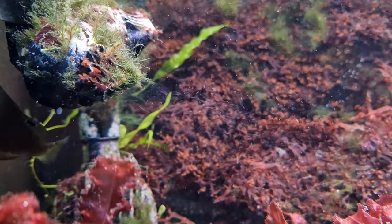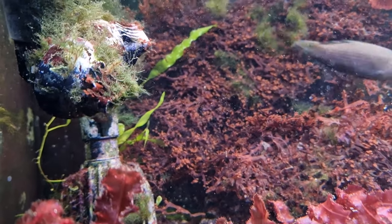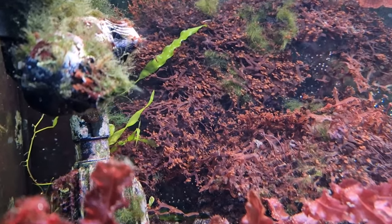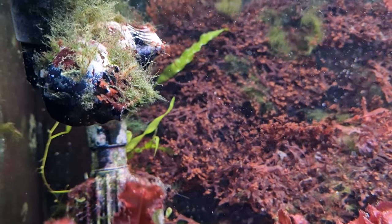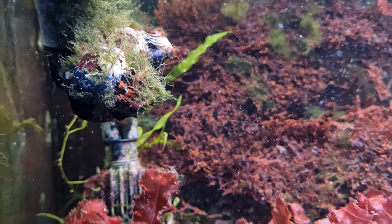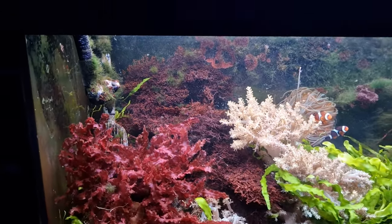If we take a look at this pump outlet, what can you notice? It's covered in algae, but also the main problem is that it is emitting fine micro bubbles. This is a really common problem with external canister filters. In this video we're going to go through some of the reasons why you might experience this.